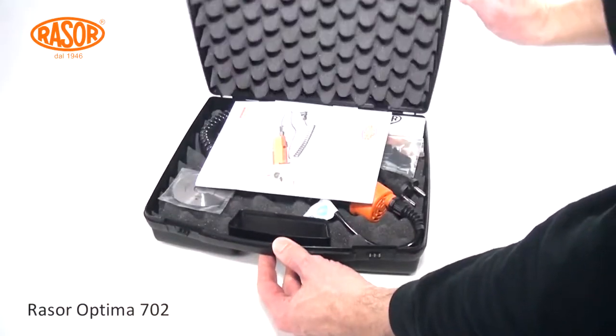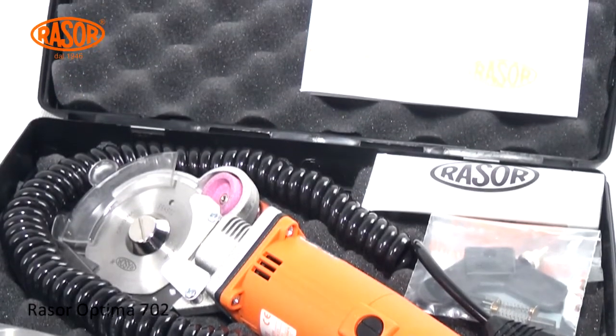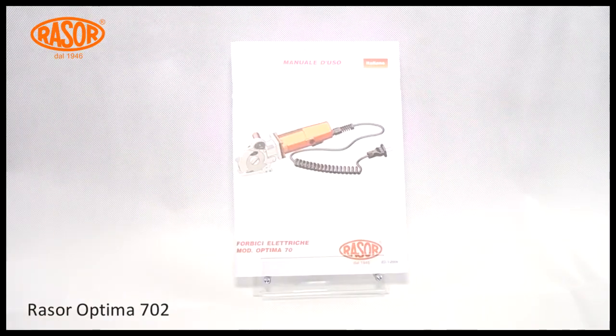The Rasor Optima 702 comes in a sturdy, padded and handy carrying case. The delivery contains the Optima 702, an extra blade, accessories, and a manual in five languages.